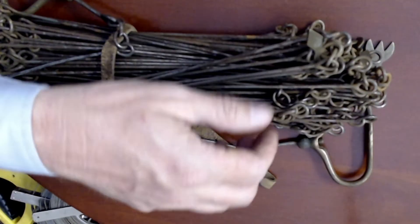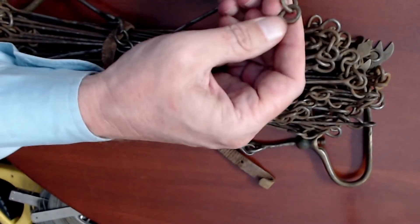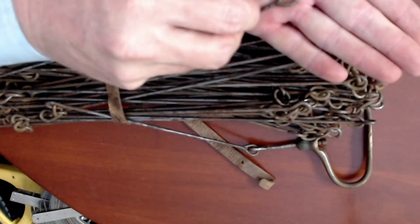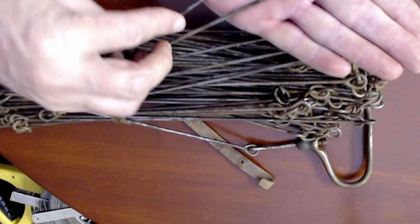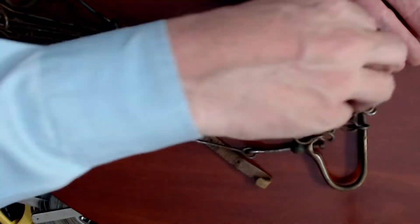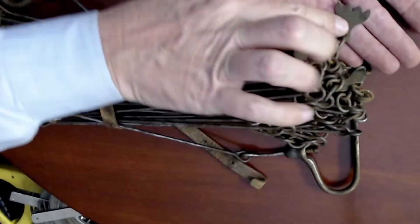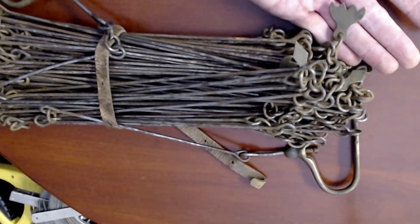I happen to have a Gunter's chain, and I'll show you that here now. To give you a sense of the mechanics of it, this is how the links were put together — you can see these links as they sit there. They're just steel rods with links, and they were designed to fold and unfold. To give you a sense of the brass markers: this is a one, this is a three, and this is a four.